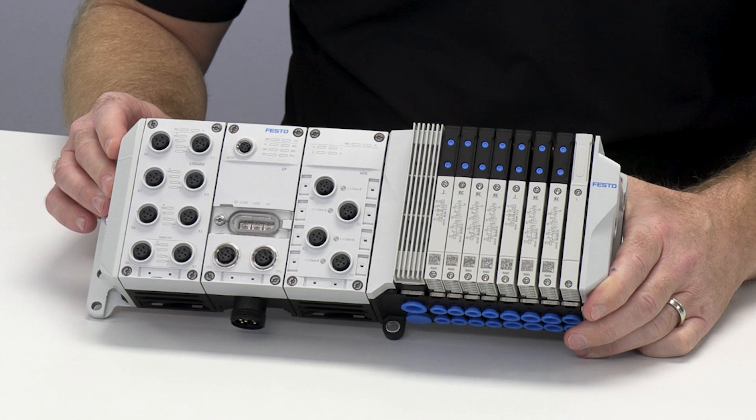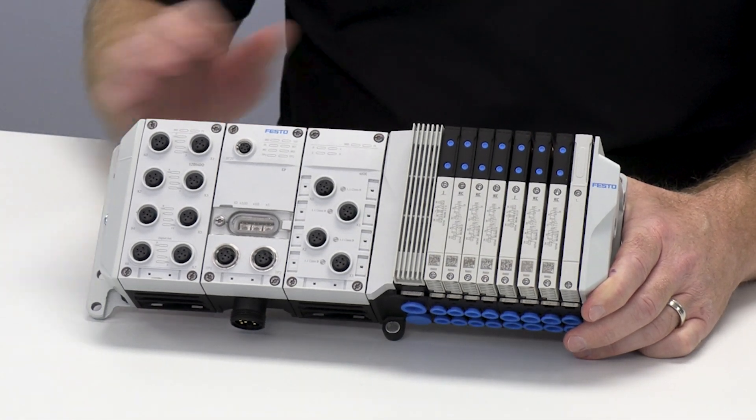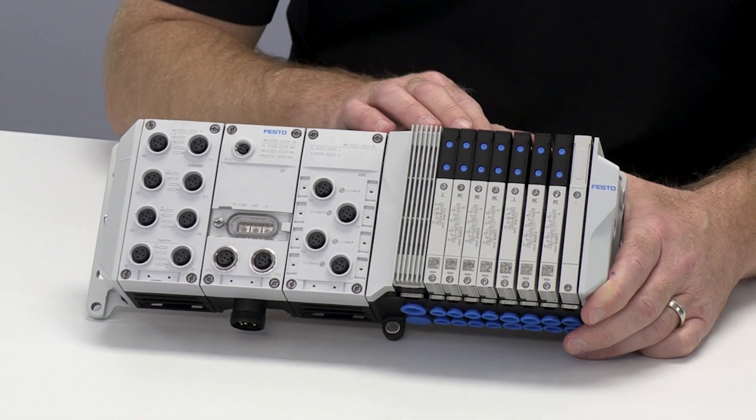Hello, my name is Eric Rice. I'm Product Market Manager for Motion NIO at Festo North America. I am going to be disassembling the CPX APA portion of this valve manifold. If you didn't see the VTUX portion where Daniela disassembled the valves, check out part one.